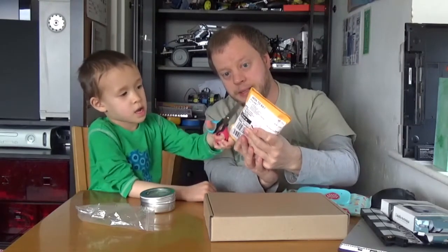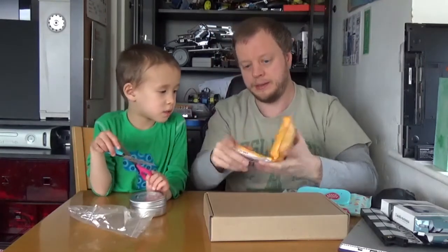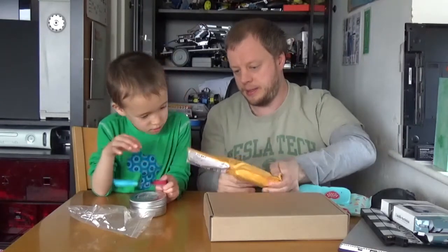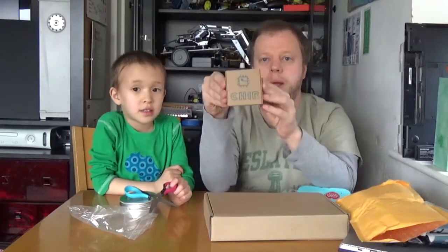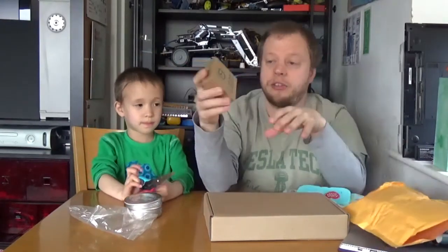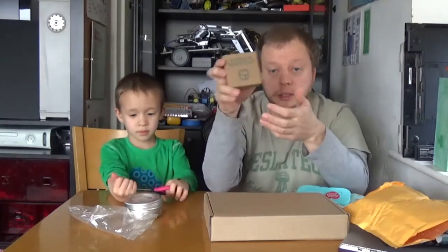I'm expecting a couple of Kickstarter packages. What's in there then, John? A box — and if you look at the front of the box, this says CHIP. So I got this from a Kickstarter a while ago, and it's just arrived.